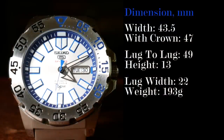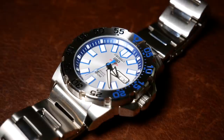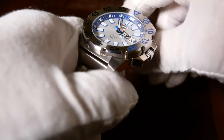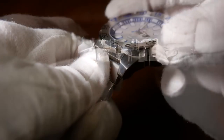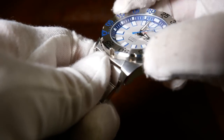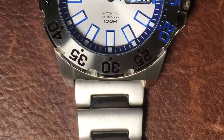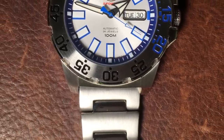It weighs a nice solid 193 grams, where 96 grams of that is the watch itself. There are a lot of angles to this thing, so there are definitely going to be some edges that you feel as you run your fingers across it, but nothing too sharp, and overall the finishing is nicely done. I especially like how the case rises just a little on the top and bottom to create a little bit of a shroud for the bezel, and I really love how well everything is fitted — there's barely any clearance between the shroud and the bezel, maybe a millimeter.